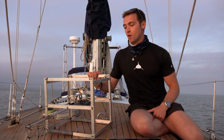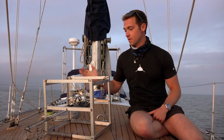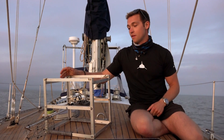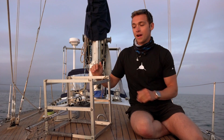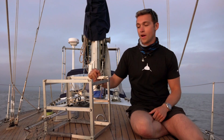This is a baited remote underwater video system frame. It's made of aluminium — in total I made six of them this winter. The reason we used aluminium is that when they've been flat-packed, they're light enough for us to put in a suitcase and take over to the Canary Islands and then also bring them back here in Wales.